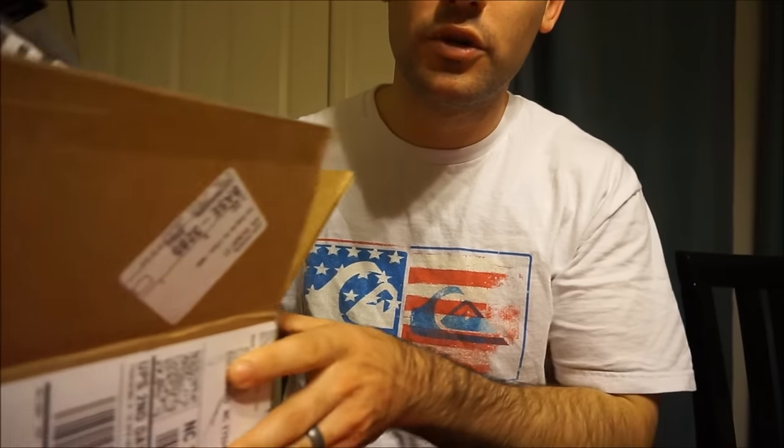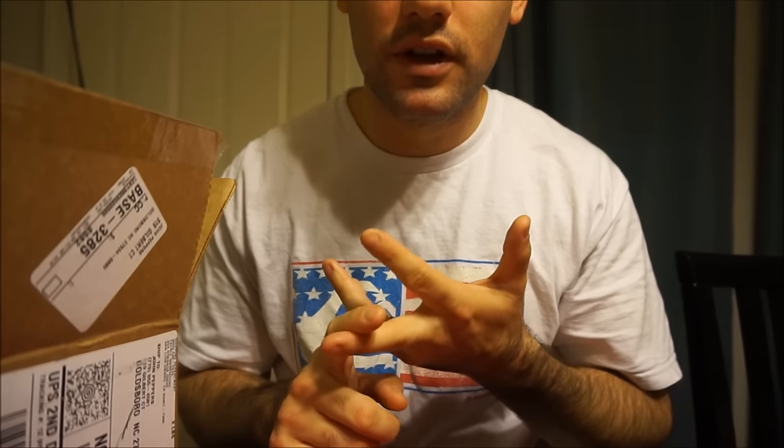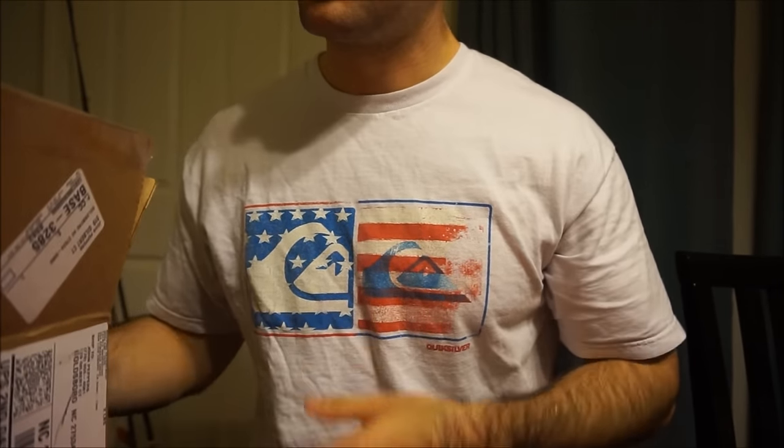What's up guys, it's John from Nasty Eye Baits. Today I'm going to be doing a lure unboxing. I placed some orders on Black Friday from different websites: LandBigFish, BassTackleDepot, Tackle Warehouse, and a custom lure company. So I'm going to show you guys what I got.